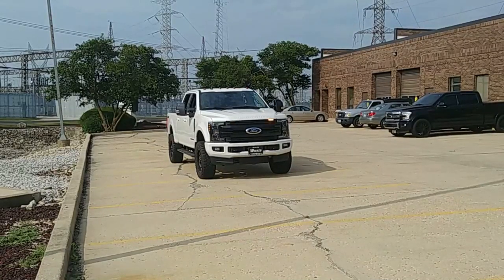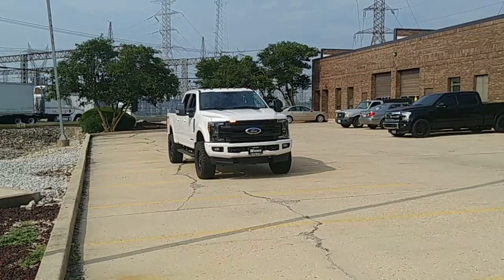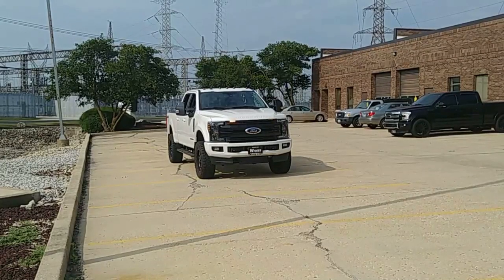Kind of like what you're looking at right here on this nice clean 2019 Super Duty Lariat — yes, that's a Lariat. It does have the blackout package. What you can see flashing in the grille there, high and bright, is our Razer LED.